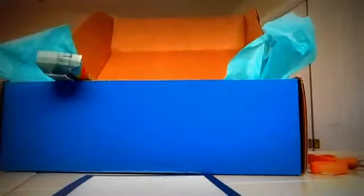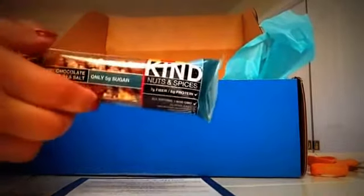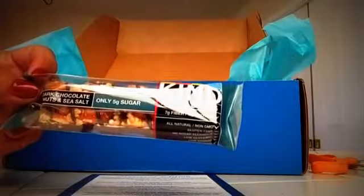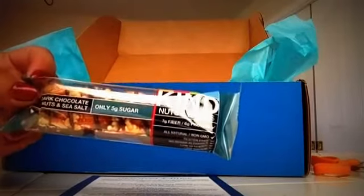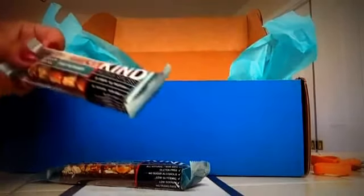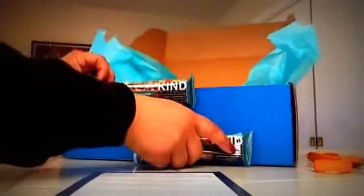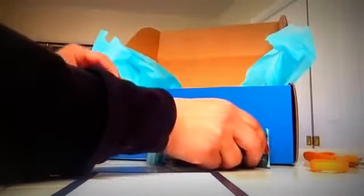It's a lot of good stuff. Let's start — this is nuts and spices, dark chocolate nuts and sea salt, so you can snack when you're at the airport or on the airplane. There's two of them — dark chocolate nut and sea salt, two of those.